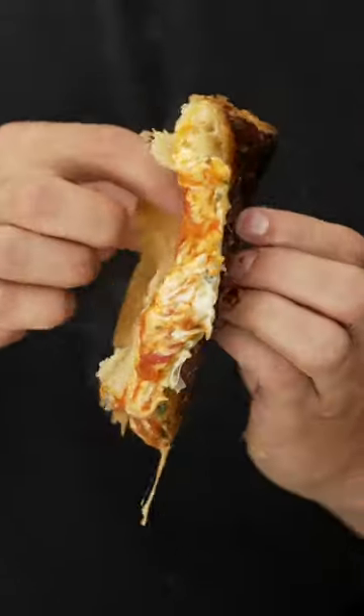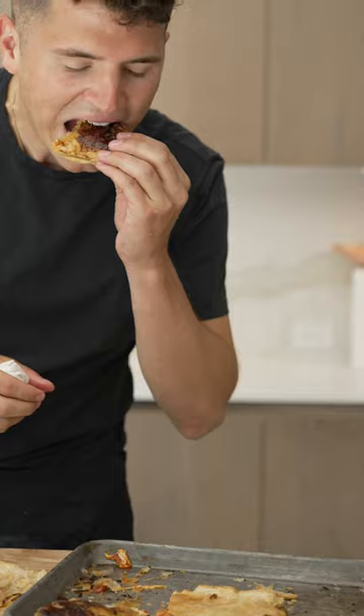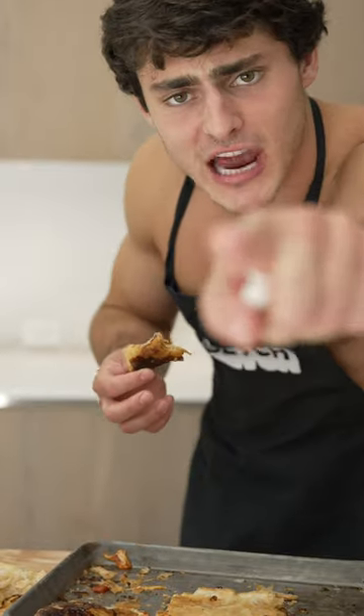That looks nuts! This looks insane. Oh my goodness guys, it's actually incredible. Hey, to the Italian police — you're gonna have to come get me because this is pretty good. This is a crime in Italy.